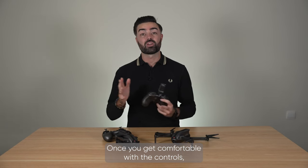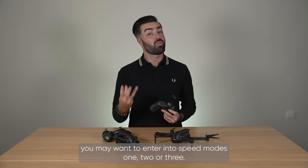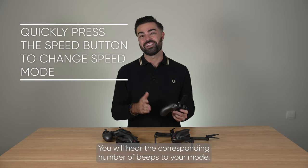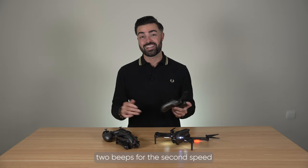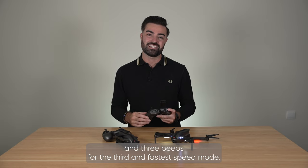Once you get comfortable with the controls you may want to enter into speed modes 1, 2 or 3. You do this by short pressing the speed button. You will hear the corresponding number of beeps to your mode — one beep for the first speed, two beeps for the second speed, and three beeps for the third and fastest speed mode.